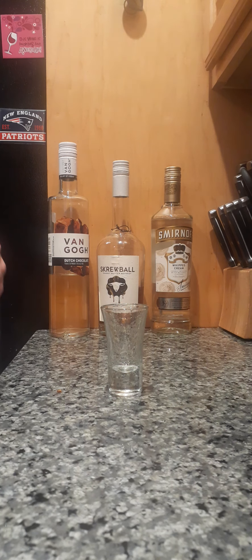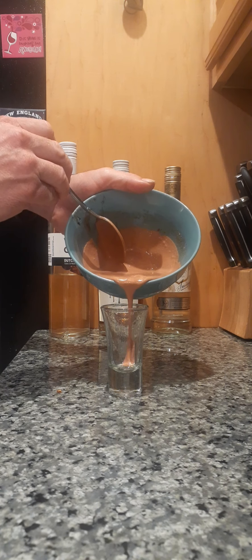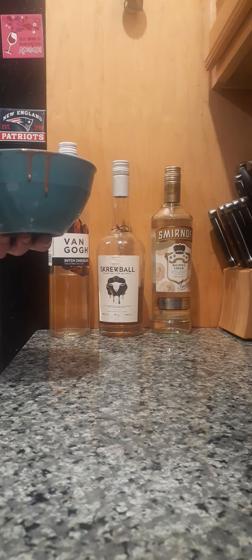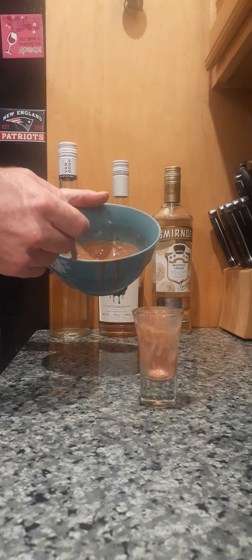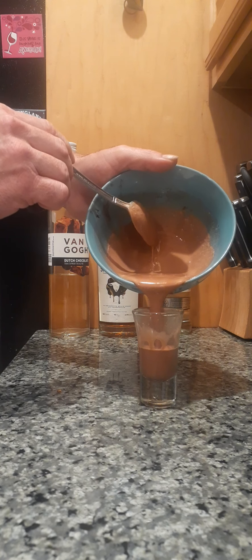If you're concerned about diabetes, do not drink this drink. I am not concerned with any of those things, so I am not only going to drink this drink, but I'm going to make the drink. We are taking — this is about two ounces right there. We're going to do four ounces of ice cream. This is chocolate and peanut butter — two different ice creams, a chocolate and a peanut butter, mixed together as our mixer.